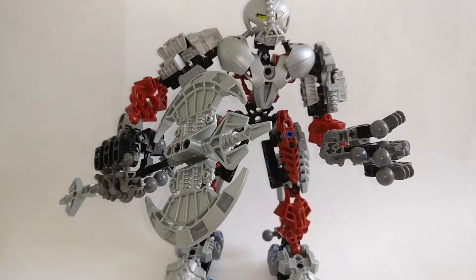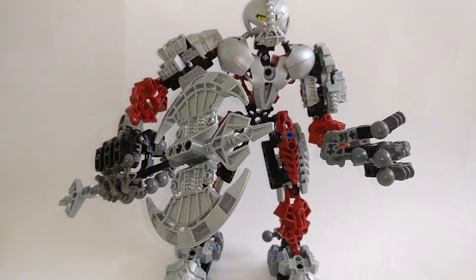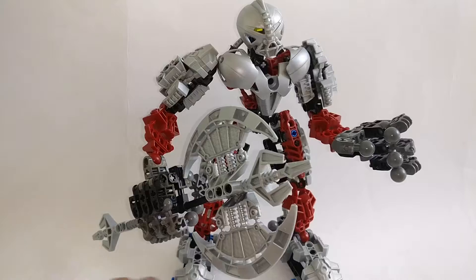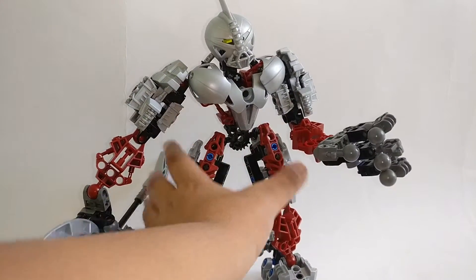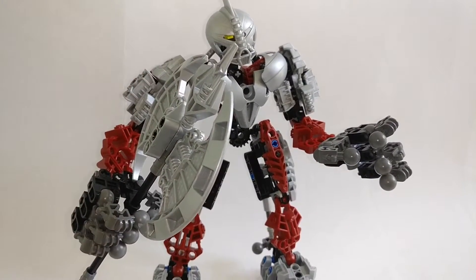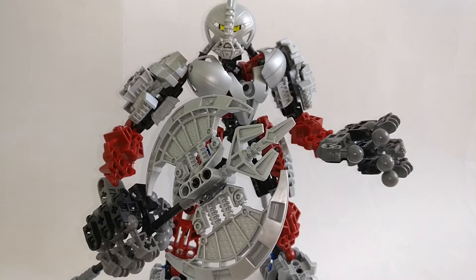So that's pretty much it for this guy. Quick overview: pros would be the huge axe, the consistent color scheme, lots of articulation, and lots of unique construction — unique hand construction, back construction, and the feet themselves which are huge and built out of Technic beams and Technic pins rather than standard limbs. That's Axon, and this is Brick Prime saying please remember to like, comment, and subscribe.